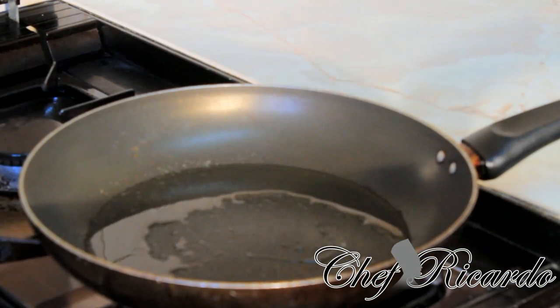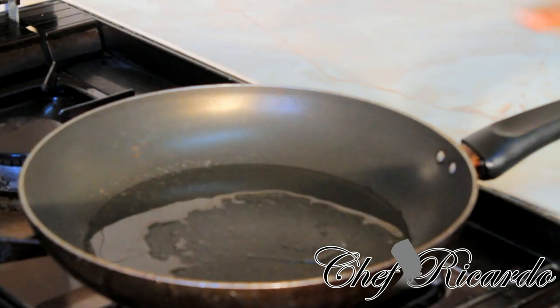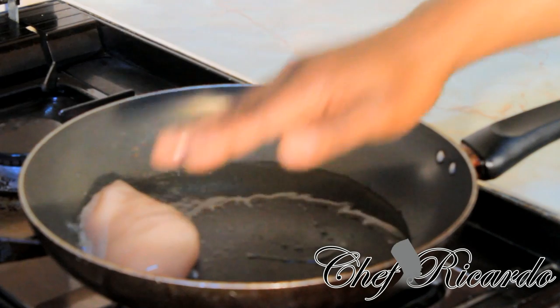So I have a medium sized frying pan on the stove for about 2 minutes now. I have put in roughly 2 tablespoons of vegetable oil, so it is pretty hot at the moment. Basically get your chicken breast and fry it off like this.